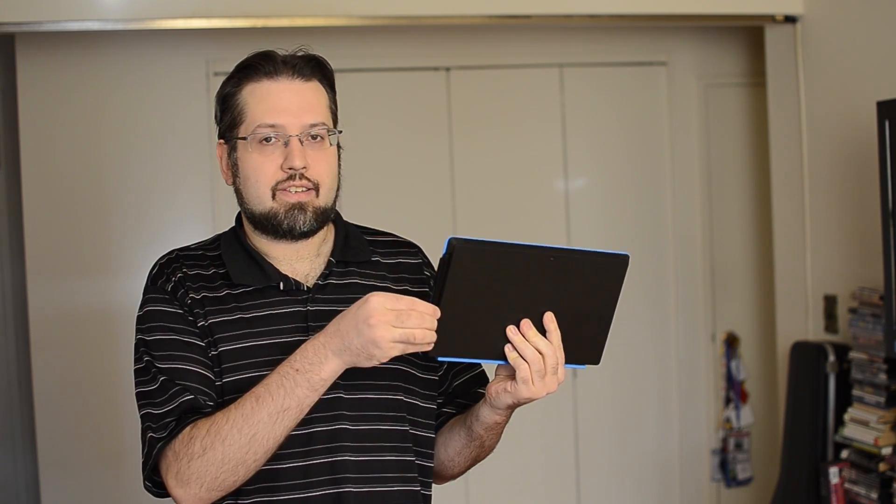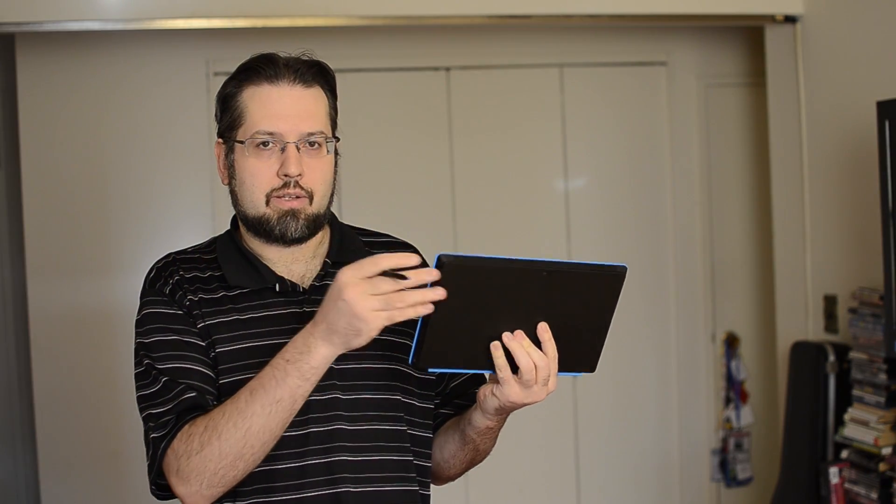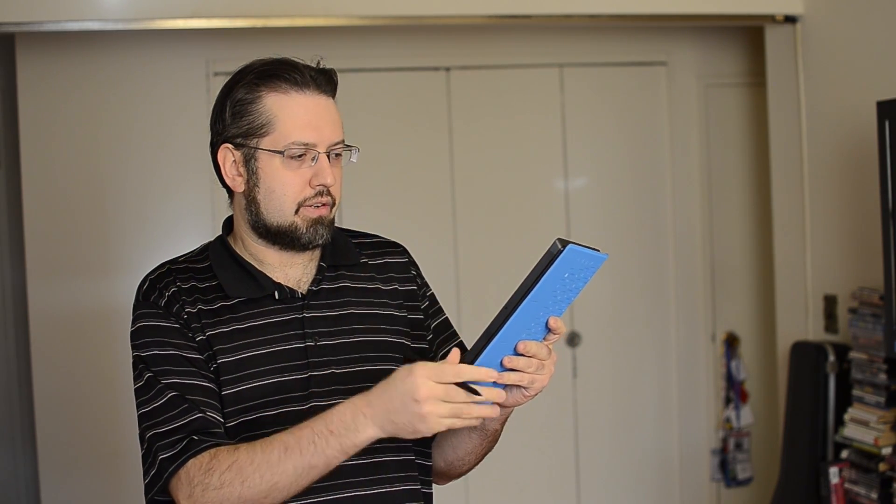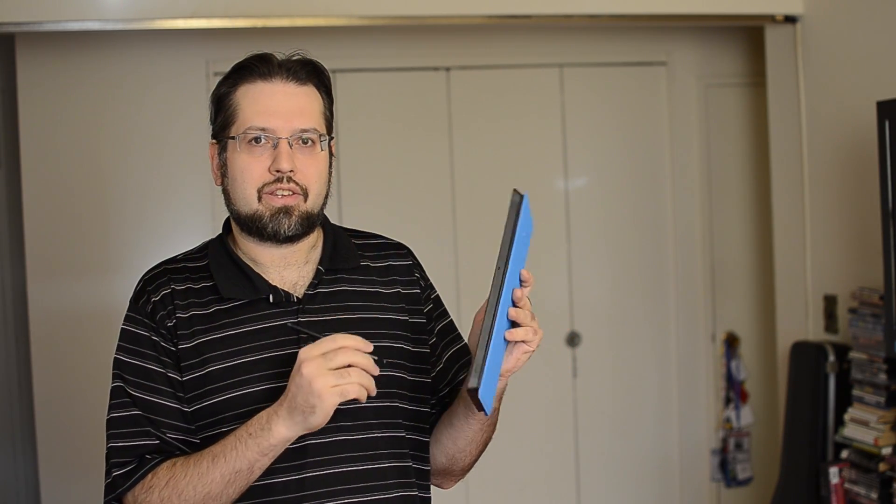One thing I really like about the Surface Pro is the stylus on the side. You can clip this off and flip around the cover and you can do handwriting recognition or drawing or take notes like this. So this is Adam Lane from Pocketnow.com and in this video we're going to take a look at the handwriting recognition on the Surface Pro.